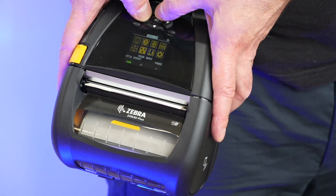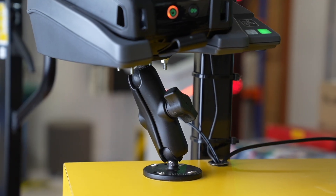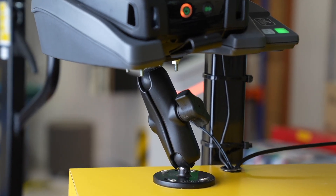Zebra offers an extensive range of accessory options for the ZQ630+, including various cases, straps, chargers and mount options, which are proprietary from Zebra, as well as some cases and mounts available from third parties.